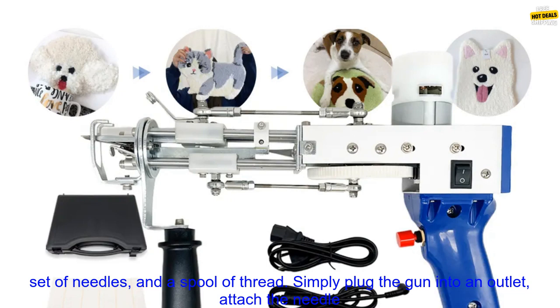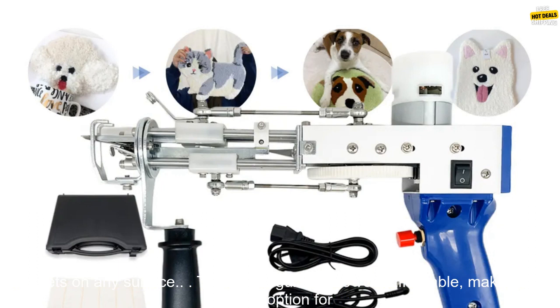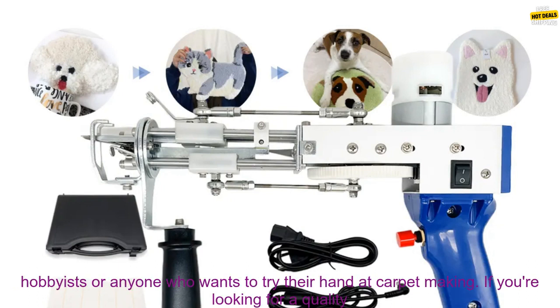The tufting gun is easy to use and comes with everything you need to get started, including a power cord, a set of needles, and a spool of thread. Simply plug the gun into an outlet, attach the needle and thread, and start tufting. The gun is lightweight and easy to maneuver, so you can create your carpets on any surface.